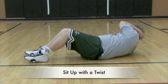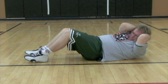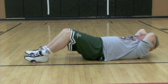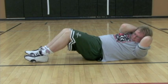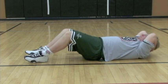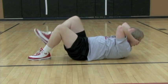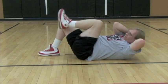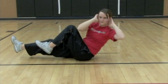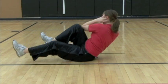Kyle is performing a sit-up with a twist by bringing his elbow to his opposite knee. Be aware that the athlete does not pull on their neck with their hands. This exercise can be made harder by raising the opposite knee up off the ground towards the elbow as well. The most difficult form of this exercise is by bringing both feet off the ground and alternating opposite arm and elbow while in the air.